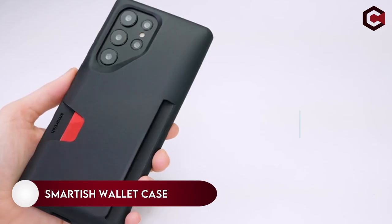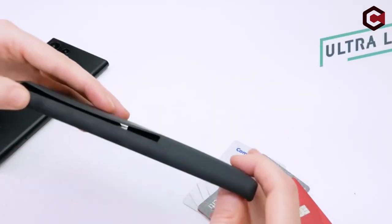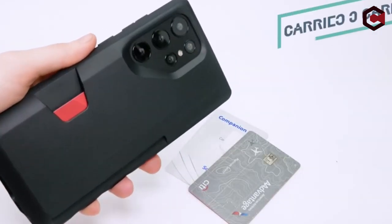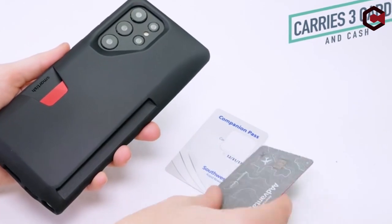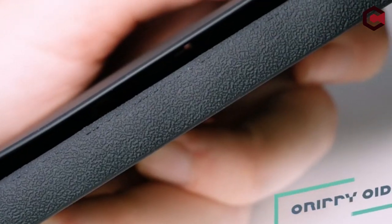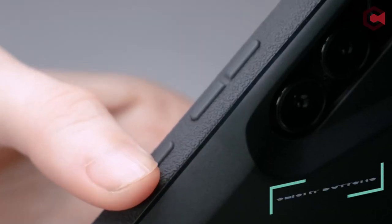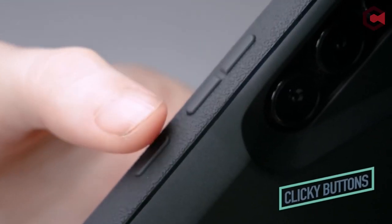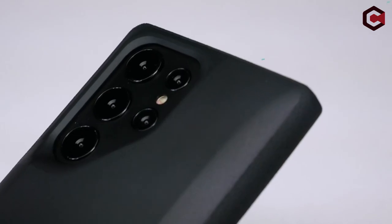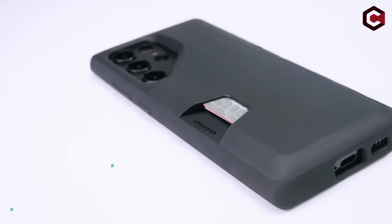On number 9: Smartish Wallet Case. The Smartish Wallet Slayer is not a folio case, instead opting for a back card slot with capacity for three cards and wallet cash. There are no fancy sliding doors or hidden areas, but this makes getting to your cards much easier. It is thicker than it appears in photos, which provides adequate protection, though its bulky design may not appeal to everyone. You can also choose your own picture or backdrop for the back of the case.